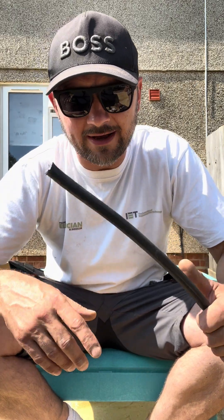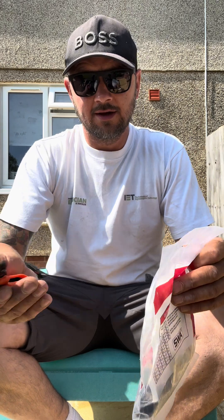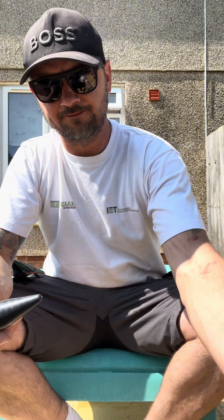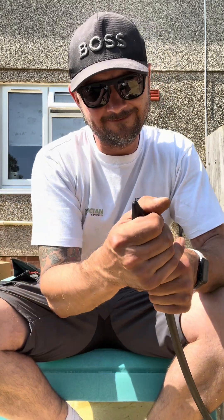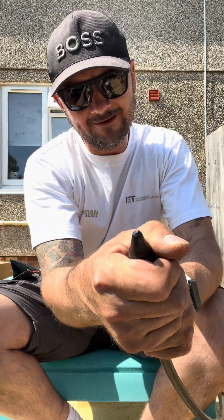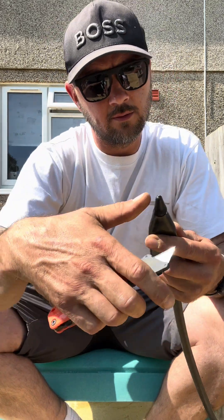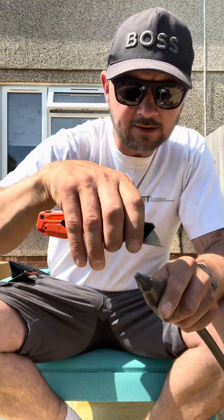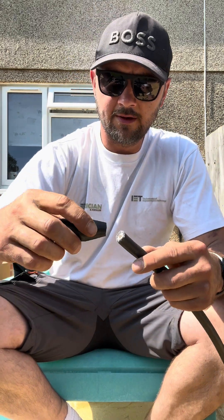So the tools you need to make off an armoured: first things first, get the gland pack out, get your shroud, so you can cut it perfect, get it over on there so you can see where it wants to be. So we've got that perfect, like so, and then put it on.